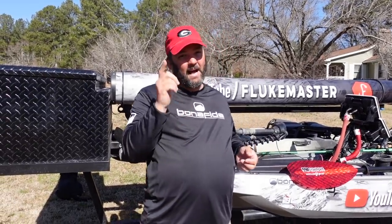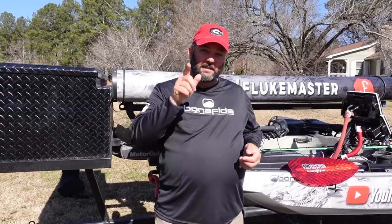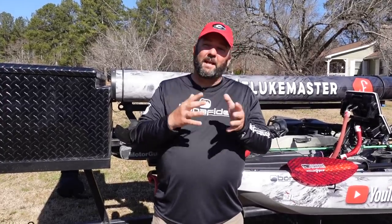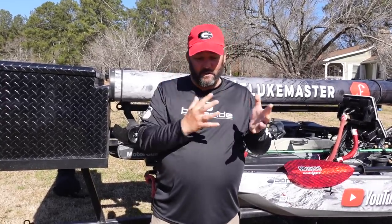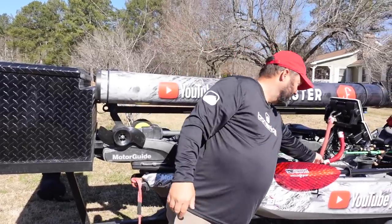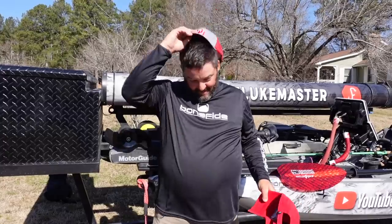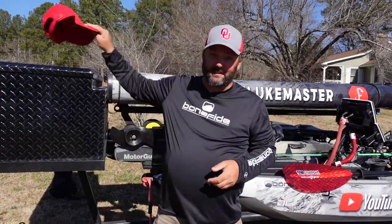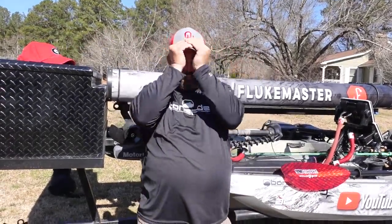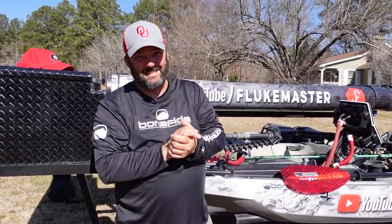But first, before we get started, I've got a debt to pay back. I lost a bet to Edwin Evers last fall — whoever lost had to wear the other person's hat. Now that Georgia won the national championship, I don't feel so bad about wearing this thing. In this video we're going to be seeing the OU hat, compliments of Edwin Evers. Let's get started.